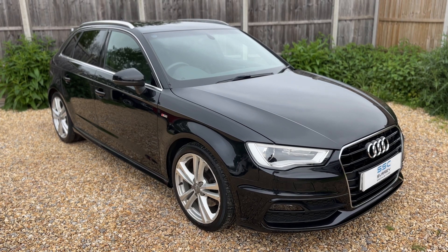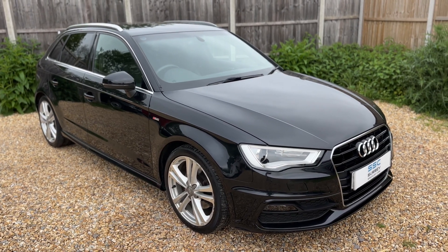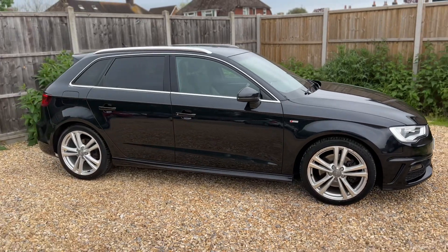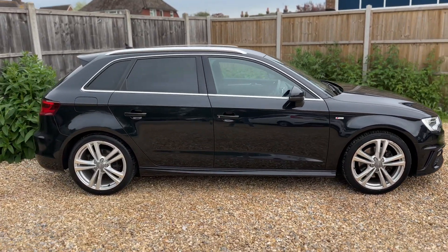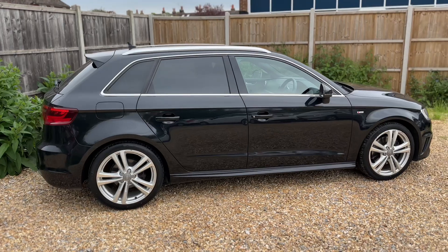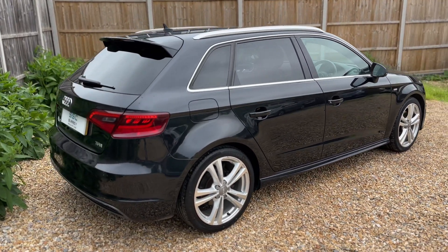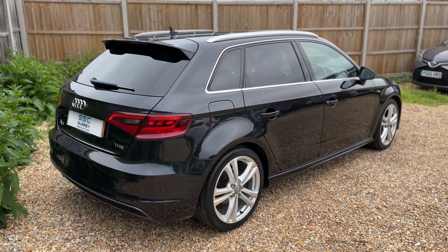Here we have the Audi A3 on a 13 plate. I'm going to start off by showing you around the outside of the car and then we'll hop in and run through some controls on the inside. From the outside you can see it's a five-door car with alloy wheels and tinted windows. We'll start off inside the boot and work our way around the rest of the car from there.